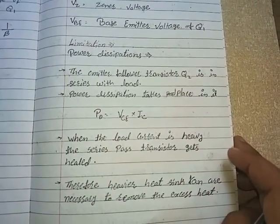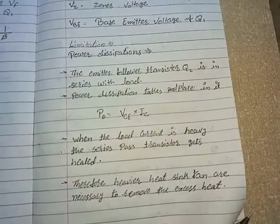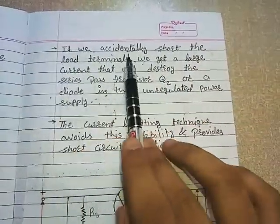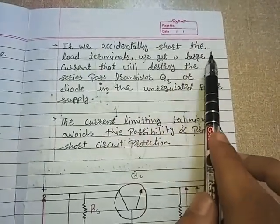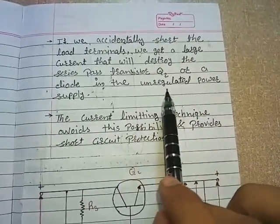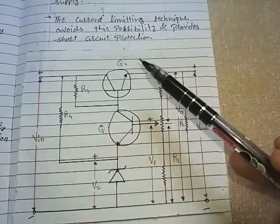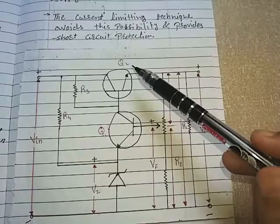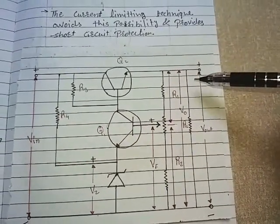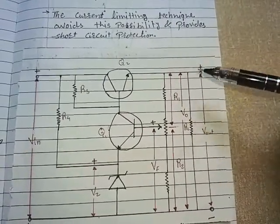Today we will learn about short circuit protection and overload protection in the series pass transistor. If we accidentally short the load terminals, we get a large current that will destroy the series pass transistor Q2 or a diode in the unregulated power supply. This is the circuit diagram from the last lecture, where Q1 and Q2 are two transistors and Q2 is the series pass transistor because all the load current passes through Q2.